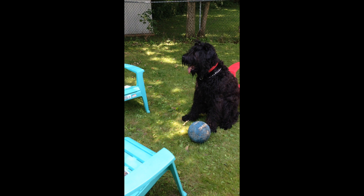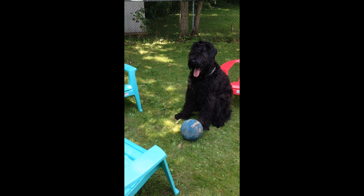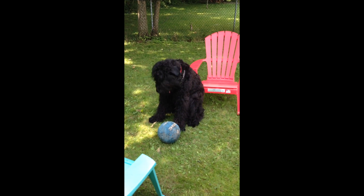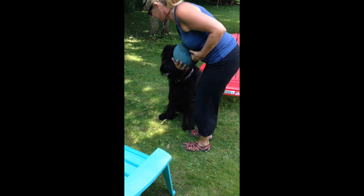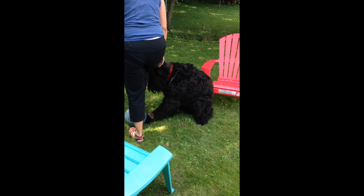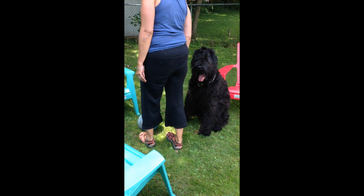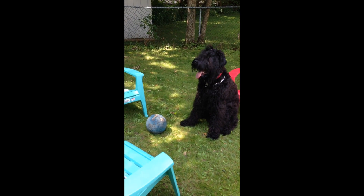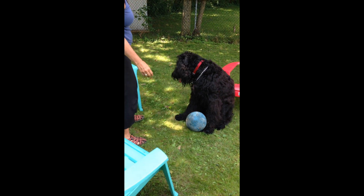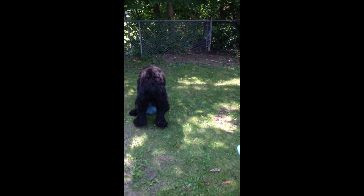Walk away from it. See, he's still in Laura mode. Yeah, and that's what he's been doing. Good boy. And now give it to him. Just kick it to him. Here you go, get your ball. Pick it up, get it.